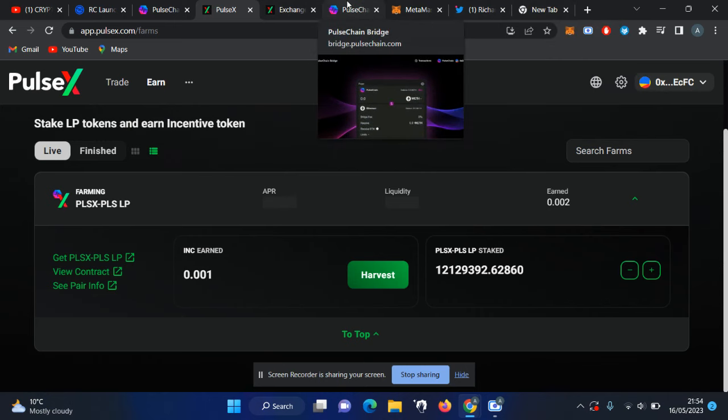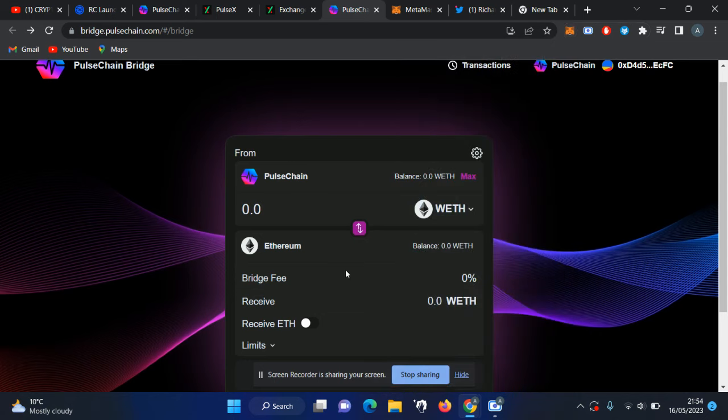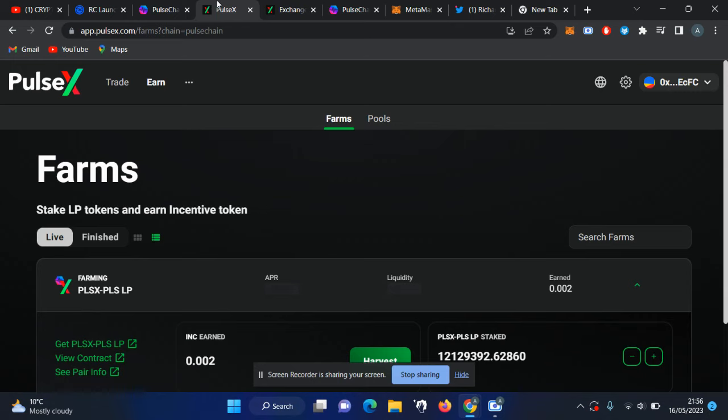There is also a bridge. To use it, change your network to Ethereum and convert your Ethereum into PulseChain Ethereum. Then switch back to the PulseChain network, go to the same bridge page, click on 'Transactions', and you will see your transaction list. It may take some time — my transaction took around 10 hours because the bridge is not fully stable yet. Once more validators are up and running the blockchain will be faster. Click 'Claim' to claim your tokens, though there are currently some issues with the bridge that should be resolved soon.